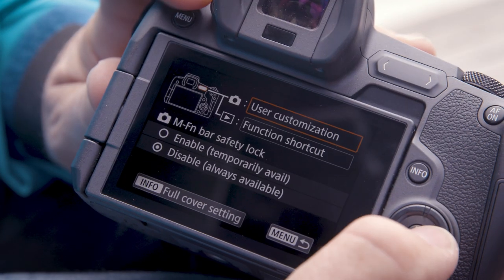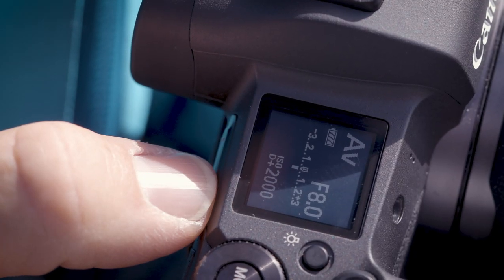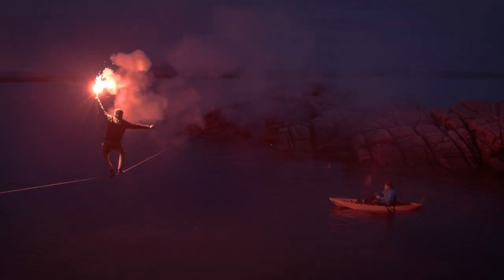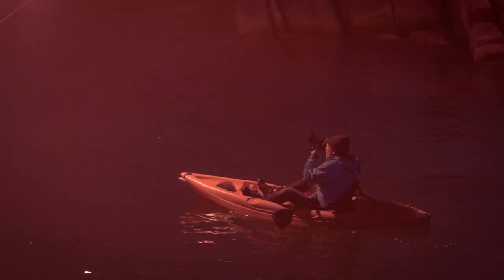For my settings, I put the multi-function bar to ISO, so very quickly I can change the ISO. It's something I've never tried before, but you feel at home very quickly. I don't even have to take my eye off the viewfinder. So let's say you shoot a wedding and you go from indoors to outdoors — you immediately have to change the ISO. Being able to have ISO on the fingertips gave me a big advantage in this shoot.